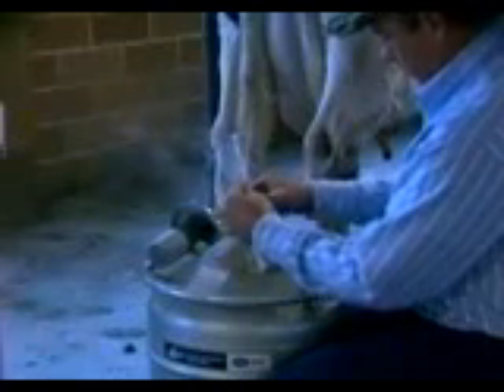When handling semen, one must not bring the canister completely out of the tank, but work down to the neck, which we call the frost line, which can be seen. The cane then can be brought up with the semen that you're interested in. It should be brought up, dropped down immediately, then the canister, and then we can immediately go and drop that into the water bath.